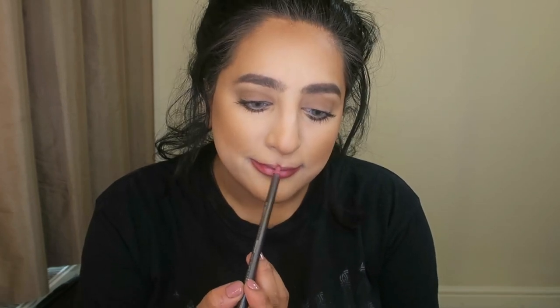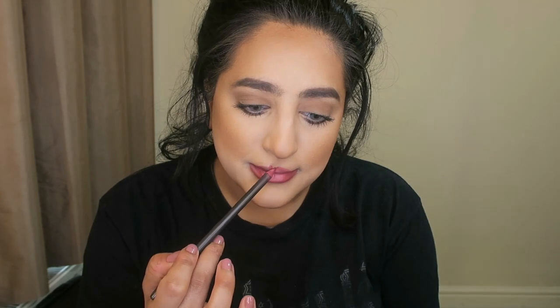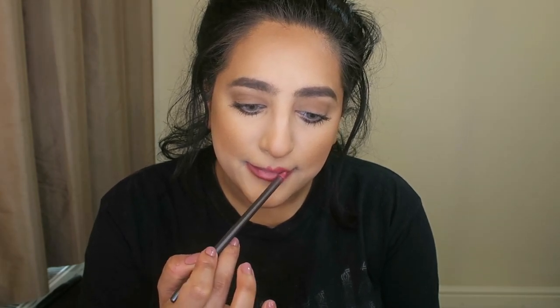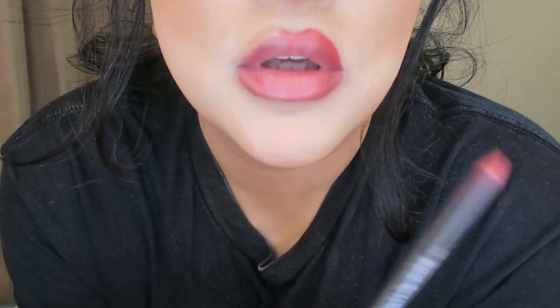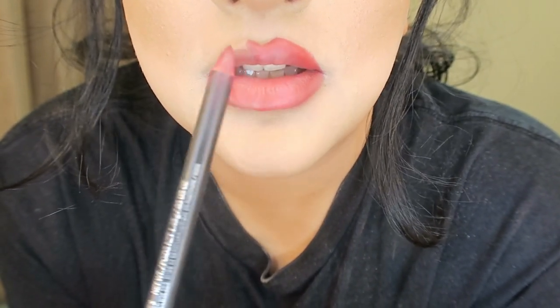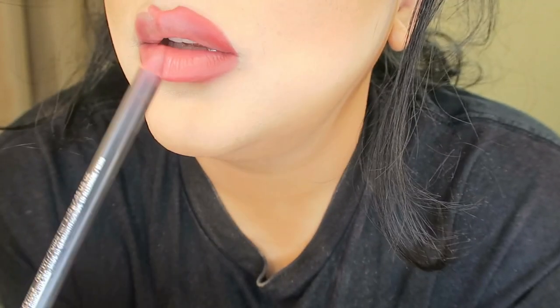My bottom lip is done. I have a very nice natural cupid's bow and I just follow the natural lines, going slowly. It's quite difficult when you're trying to talk. For starters, make sure your lip liner is sharp because otherwise you'll end up with a hot mess. I do over-line slightly — my cupid's bow is natural, God-given — and I go around so it gives you a bit of that natural fullness. You have to be super careful with red and not to over-over-line.